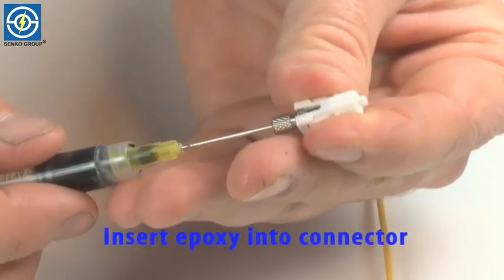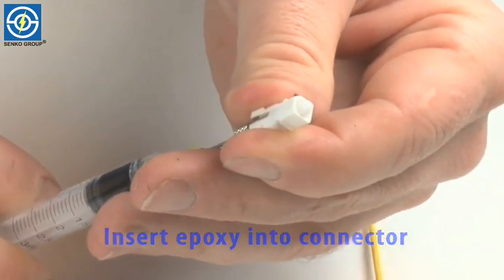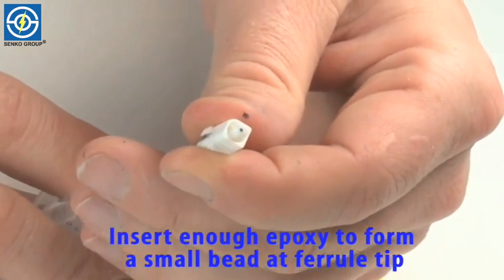Now we're going to insert the epoxy into the connector. You want to compress enough epoxy in so you can just see a bead of epoxy at the end of the curl tip.